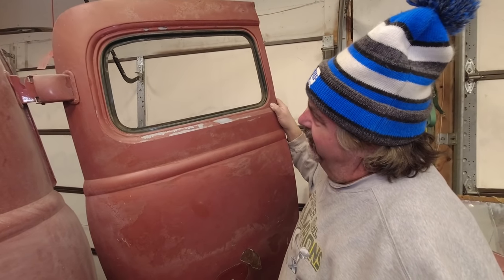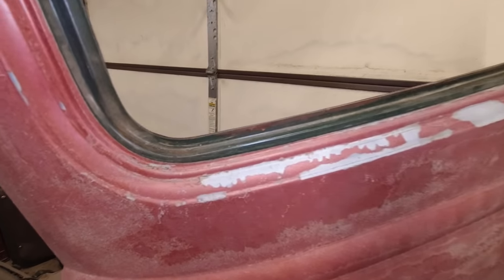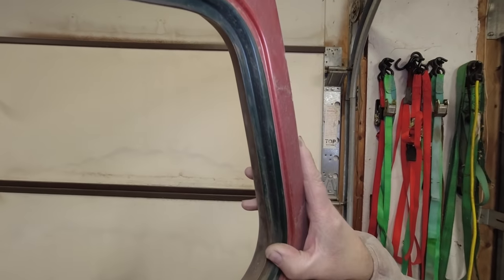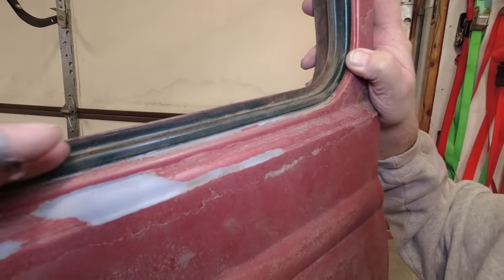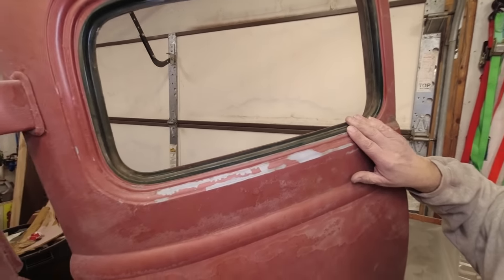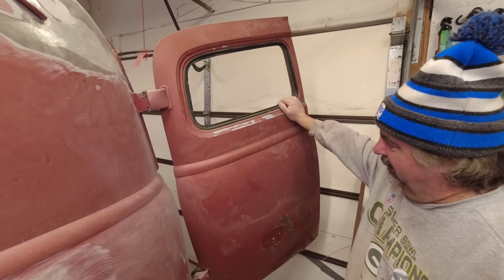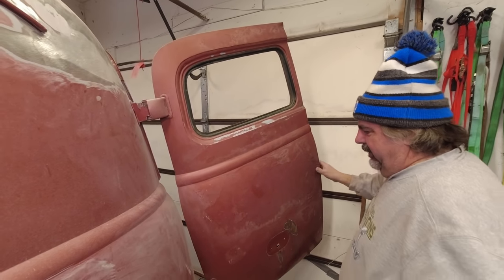This van was like ugly dark green at one time — that's the color it was. You can kind of see it here. Back in the day it was probably beautiful. It's almost like a British racing green. So we finally found the original color of the van, because we know those glass seals have never come out. So we're going to go one by one and show you how to get all those out.